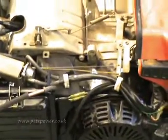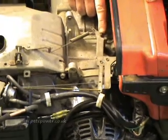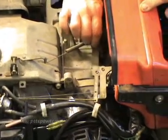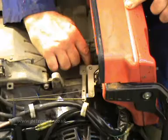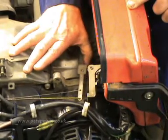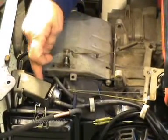You need a 10mm spanner. What we've got here is the governor arm and it's attached to this shaft. This shaft is turned by the governor inside the engine. The faster the engine goes, the more the shaft is turned clockwise. So as the engine speeds up, this shaft is being turned clockwise, pushing the carburetor into the closed position via this linkage that goes across to the throttle butterfly.